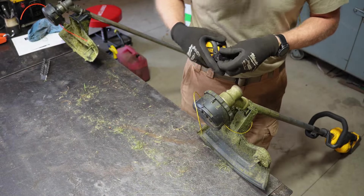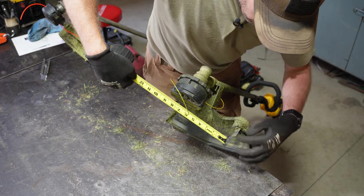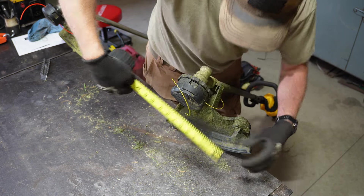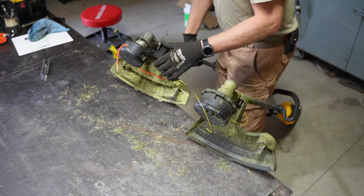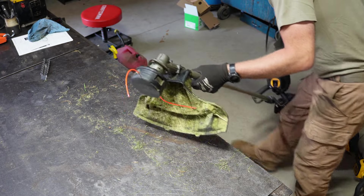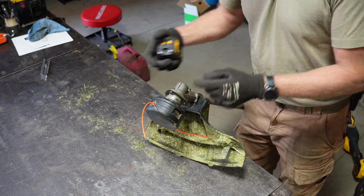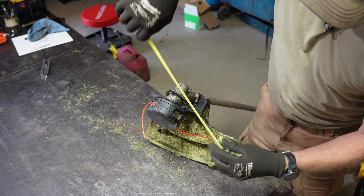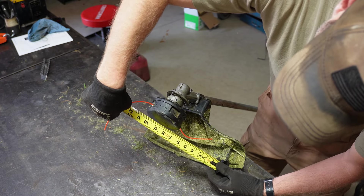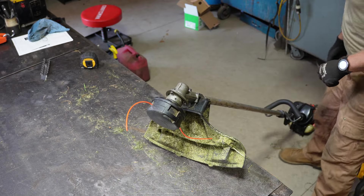Now let's measure cut width. The DeWalt claims a 15-inch cut width - from the trim line to the center of the head is 7.5 inches, confirming 15 inches. The Echo claims 17 inches; measuring from the line to center gives about 8.5 inches, so that's 17 inches. The Echo has a wider cut path.